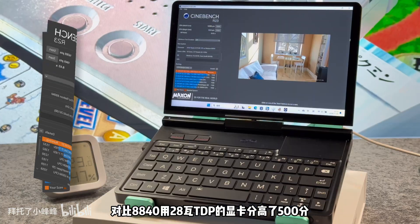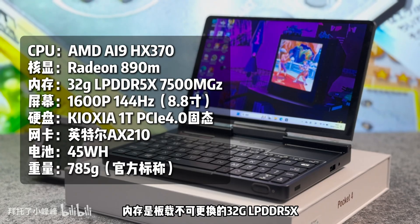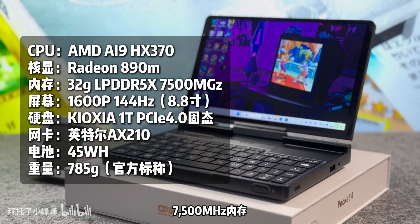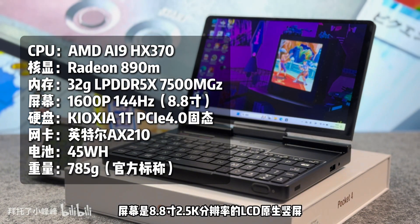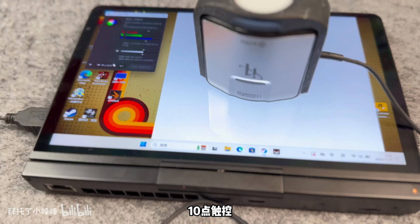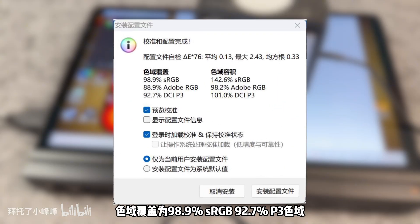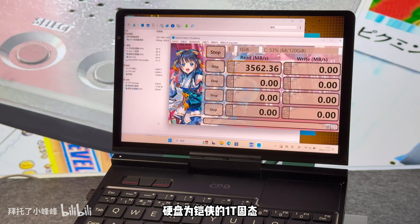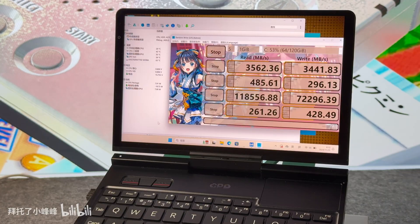The CPU adopts an architecture design of 4 performance cores and 8 efficiency cores, with an L3 cache of 24MB and a maximum boost frequency of 5.1GHz. The integrated graphics is the AMD Radeon 890M — the most powerful option — with RDNA 3.5 and 16 compute units, which is 4 CUs more than the onboard 780M.